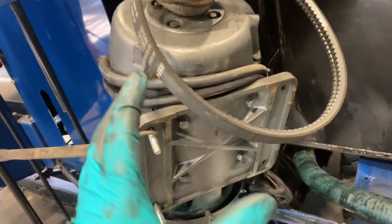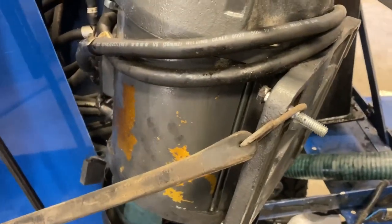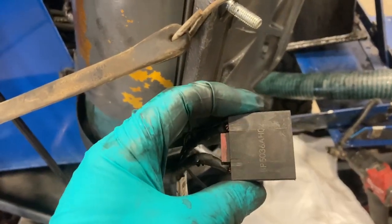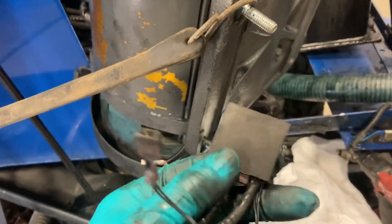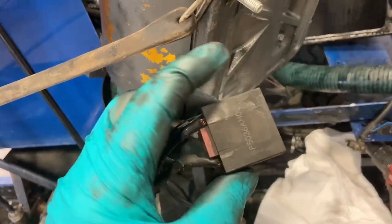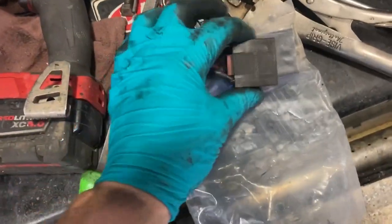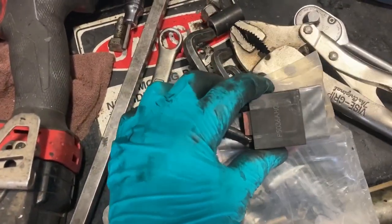I've got this motor unbolted and turned around. The reason why is because I've got to change the brushes in the motor. This one I don't think needed new brushes — here's the old ones. The drive motor brushes have marks that say 80%, 60%, kind of like your wear bars on a tire. The reason I don't know if this one needed these is because they're probably three quarters of their life.